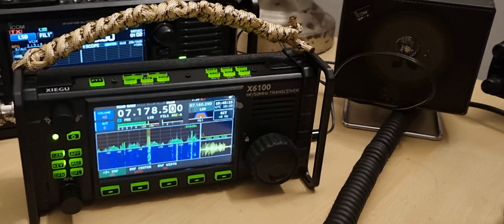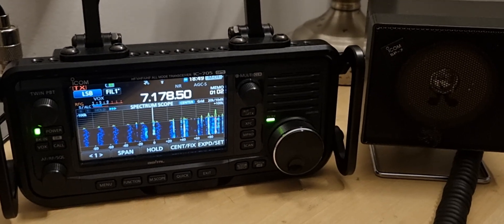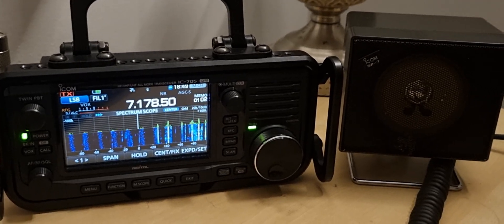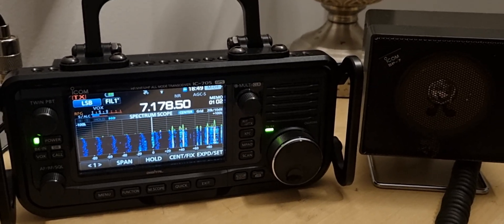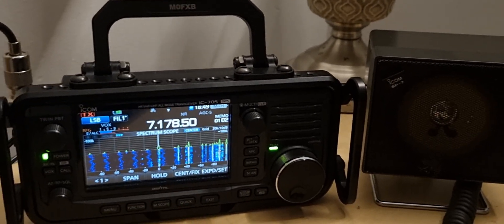Sounds excellent. Now let's try the 705. I would say that the 705 sounds worse on the external speaker than the Zygo. Let's just listen again. You hear that? And there are settings you can change in the 705 to maybe get a better bass sound.